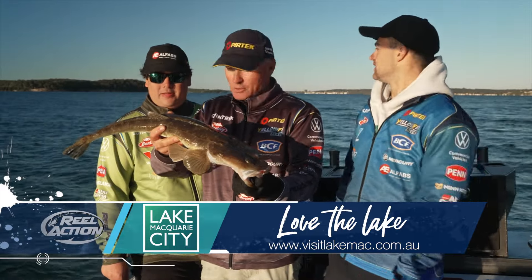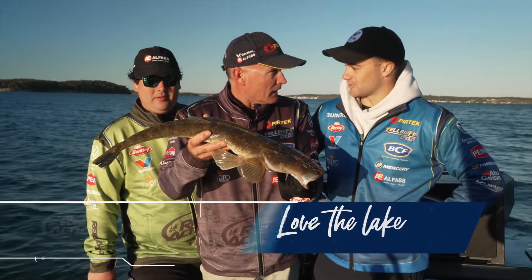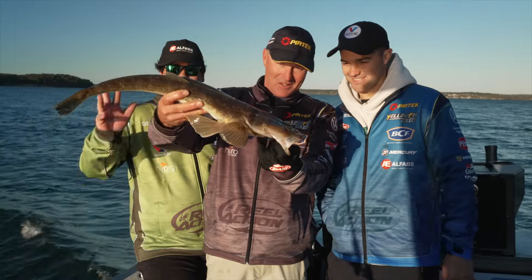We've been fishing Lake Macquarie, having all sorts of fun. We got out the front and chased a few squid around. There's plenty of options in Lake Macquarie — plenty of boat ramps, good accommodation and lots of good fish. It's cold — it's freezing! You've been watching Real Action with Michael Guest, Jon Bleakley and Lachie Marr. We'll catch you next time. Bye now.